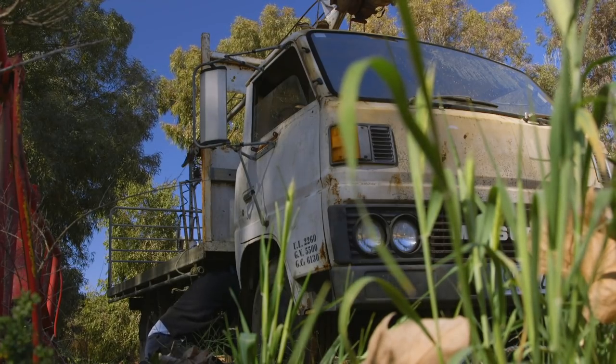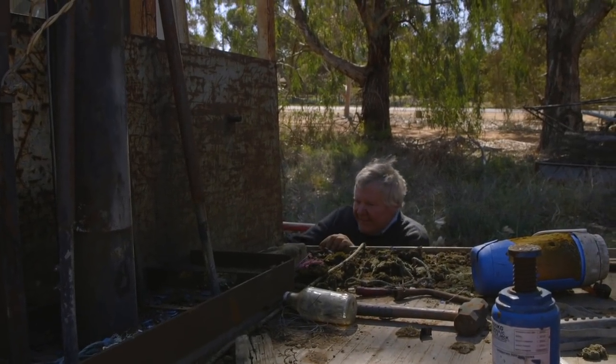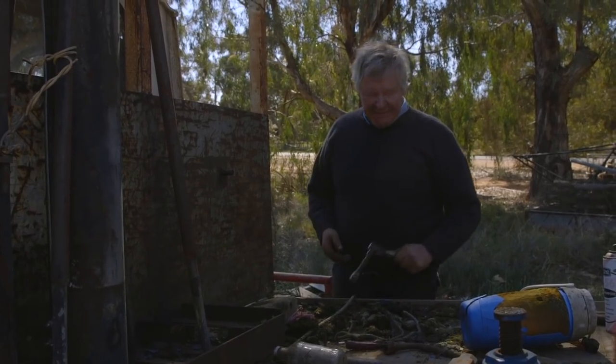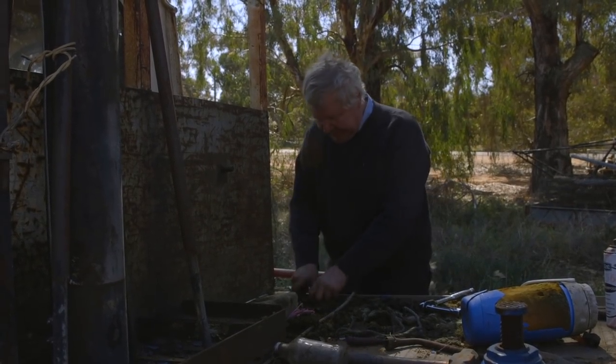Alright, now for the exciting part. I reckon that's starting to come together. Next thing, we'll just do the electric cable, cut that off. I think we're gonna replace all those cables anyway, but still, no point in destroying them until we get to the replacing part, is it? So we'll do that.